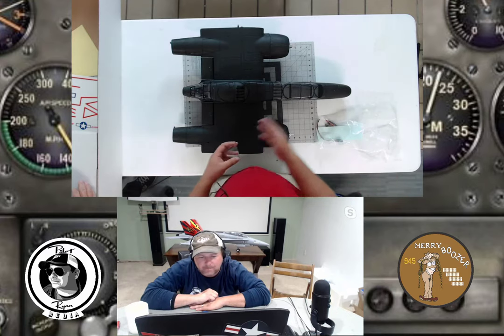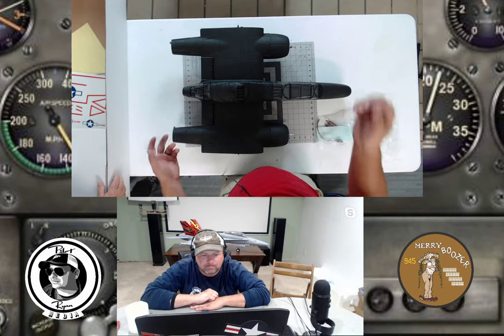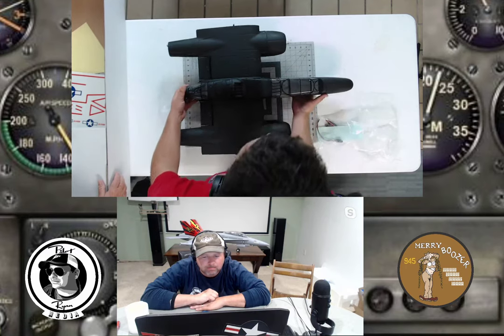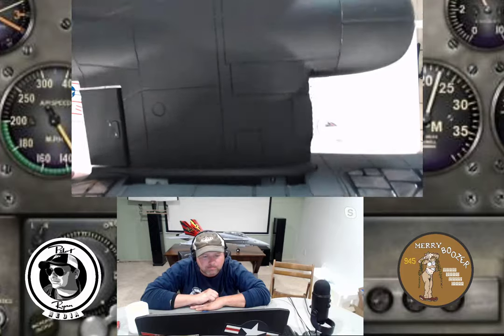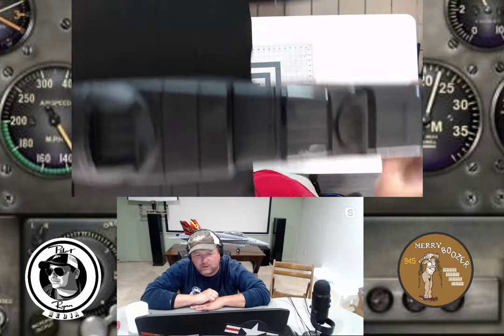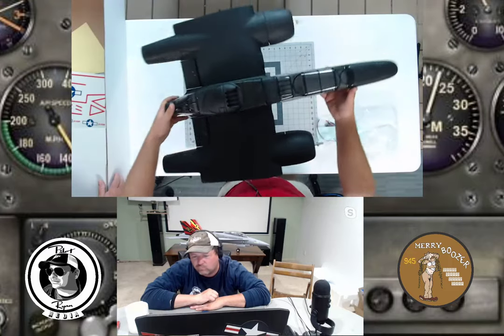The fitment looks good — no big gaps anywhere. Looking at the cowling, it doesn't look bad at all. Bolt-on shafts for the props. Wesley tries to turn it over but has the glass sitting on it. The nose cone is definitely magnetic — the magnets are seating.